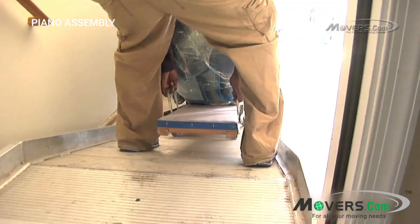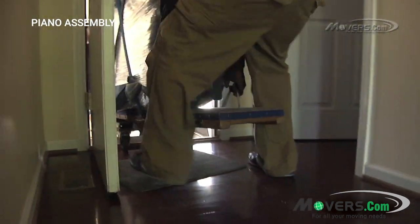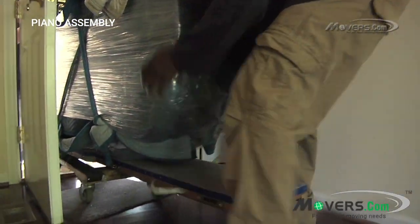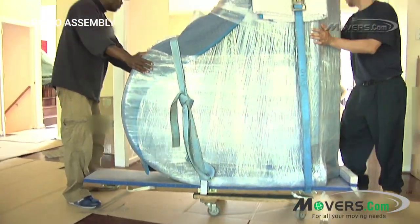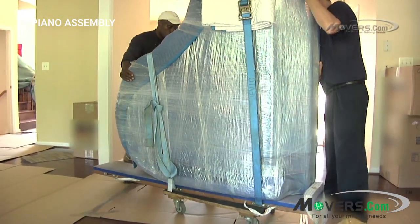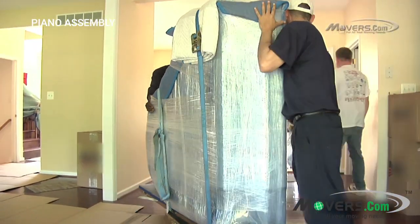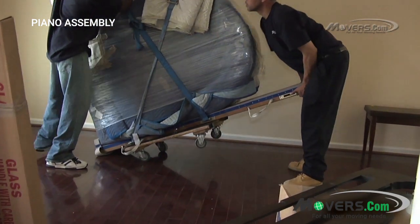Your movers should put the piano, along with the piano board, onto a dolly and roll it into your home, using ramps to get up or down stairs. At least two or three people should help roll the piano. To prevent damage to hardwood floors, it's a good idea to lay out some cardboard before bringing the piano in. It's best to set up the piano as close as possible to where it will be kept, so it won't need to be moved around after it's set up.